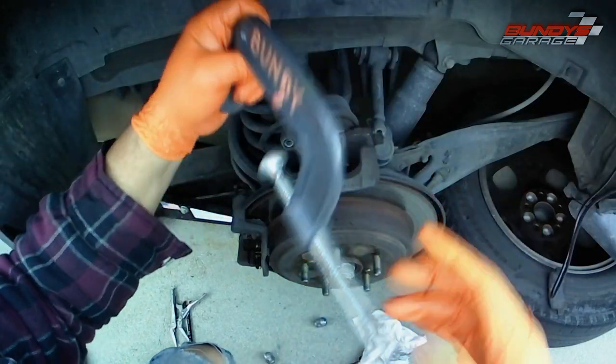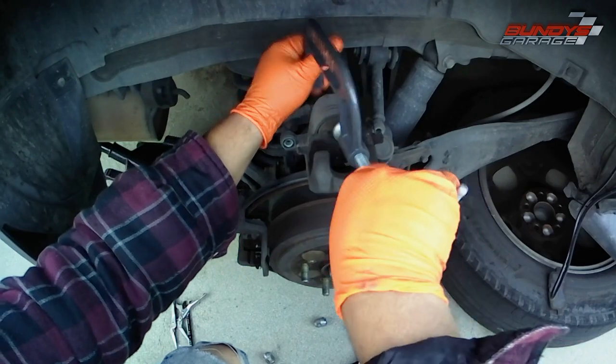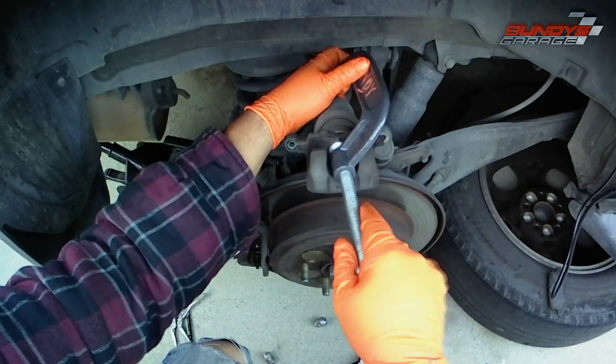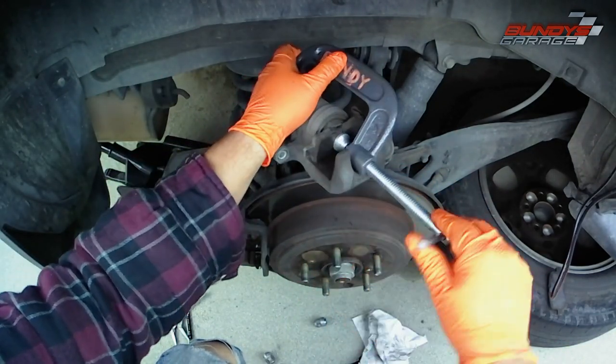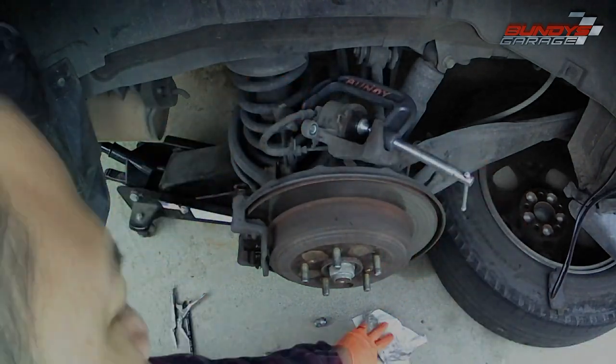I sped this up, but I'm just slowly pushing the piston back into the caliper to make room for the new brake pads. Also a good thing to do when you're done is check your brake fluid reservoir as well — make sure that's at the correct level.